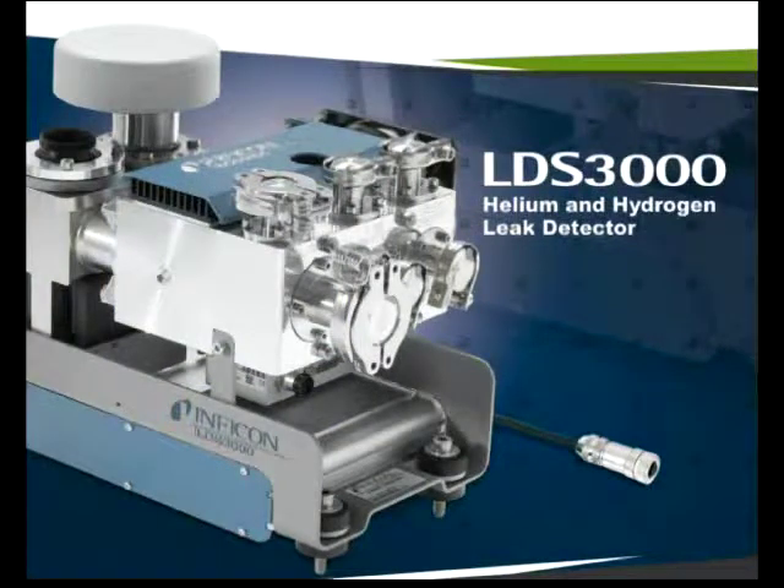This video demonstrates many different sniffer options utilizing the LDS-3000 with hydrogen.